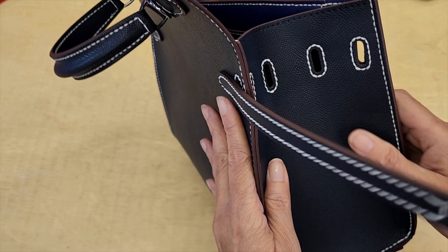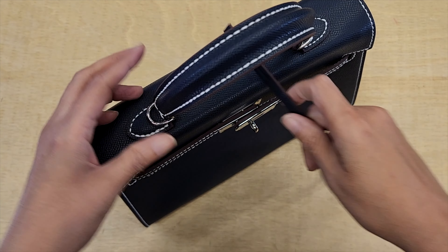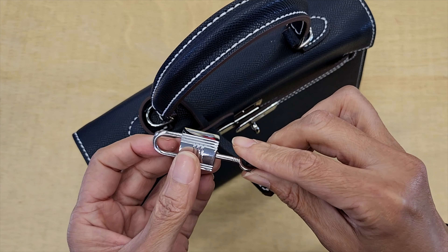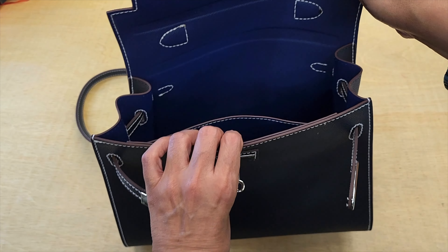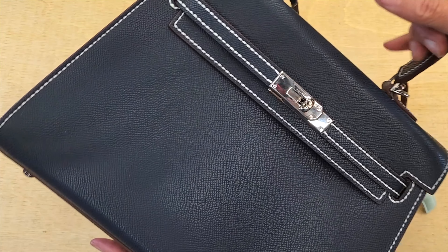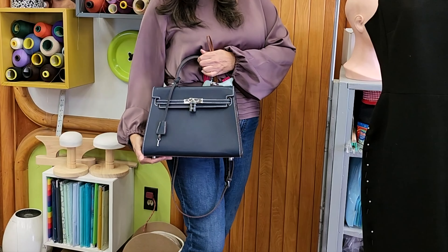I'm putting on all the accessories so it looks complete. The key for the lock is so cute and nice. I attach the strap to the loop — the strap came all prepared. This purse looks small but it really isn't — I was able to fit my cell phone, my tablet, a comb, a little bit of makeup. You can put it all in there and it feels very comfortable and nice.